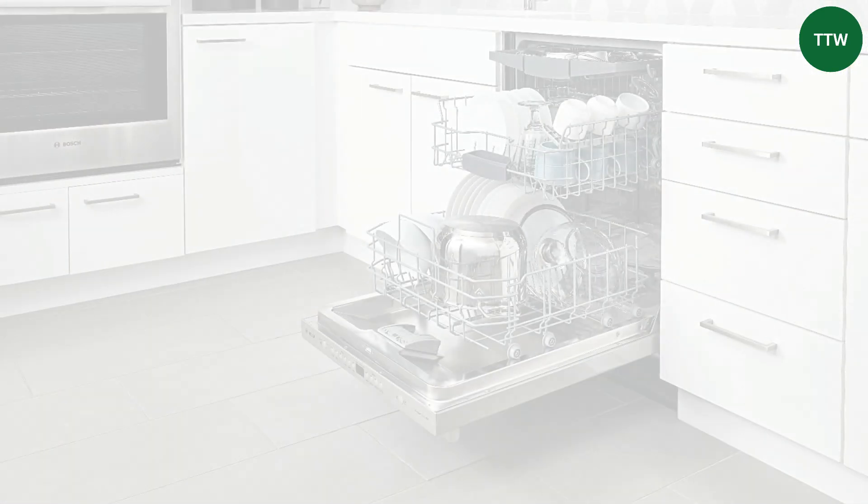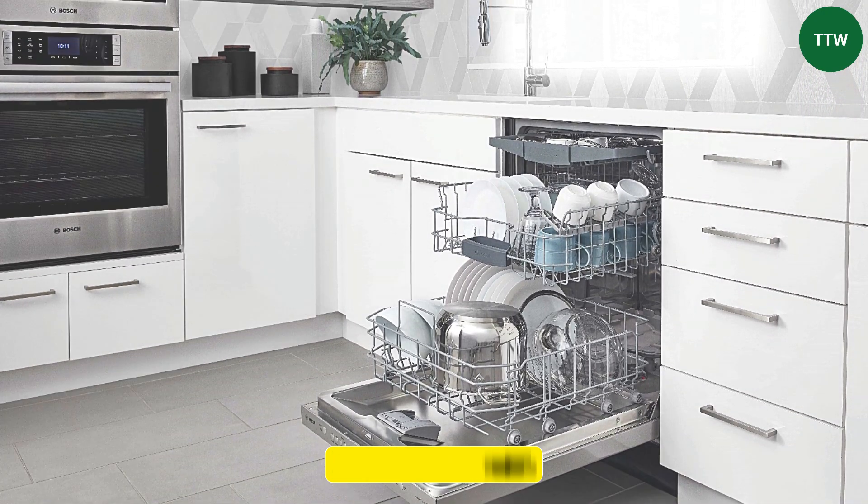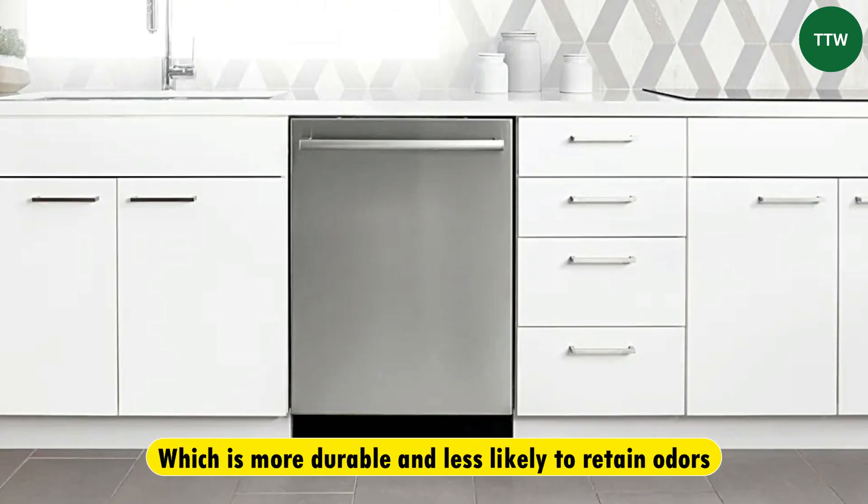Material. Most of the Bosch 100 models have a stainless steel tub, which is more durable and less likely to retain odors. It also looks more elegant.